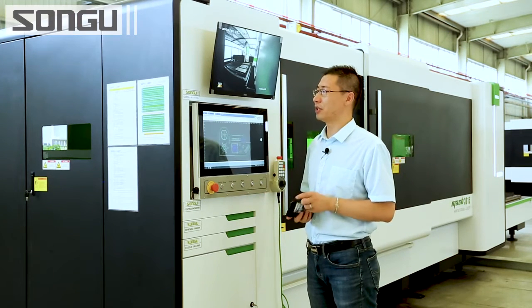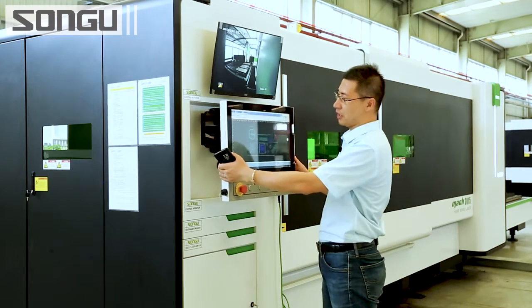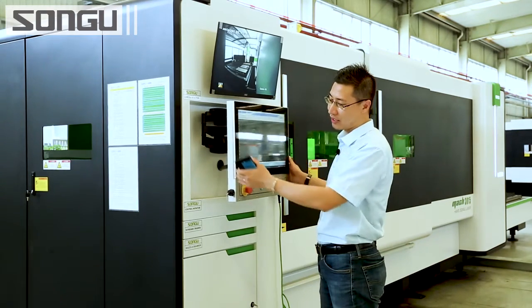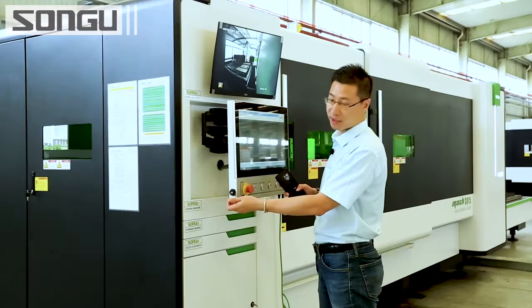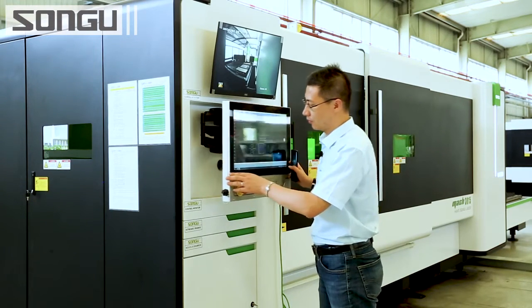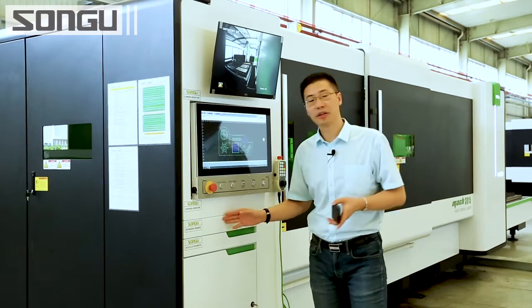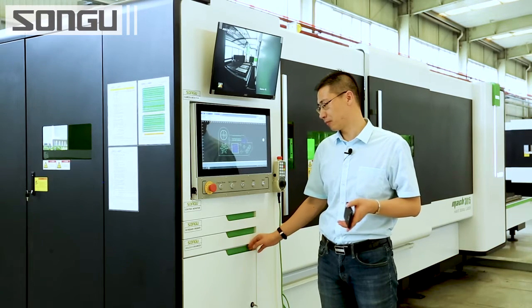Now let's have a look at the control panel. The operators can change the angle to any direction they like. It also has a USB connection here — you can use it directly to transfer files. Here is the keyboard drawer, the nozzle drawer, and also a storage box.